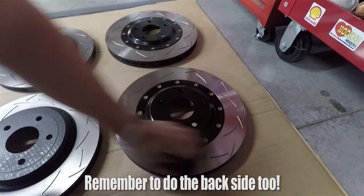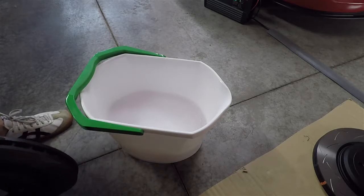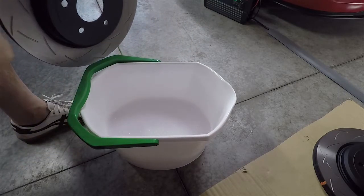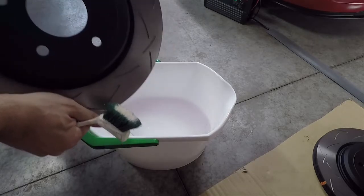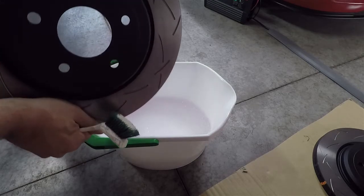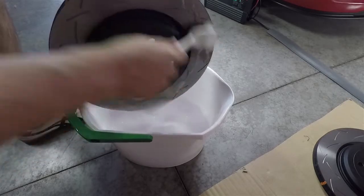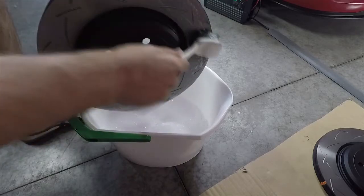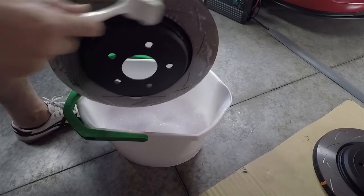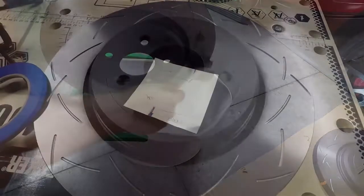We're going to finish up cleaning all four and then switch to the second phase - using some mild soap and water. Apparently this helps get the remaining contaminants off that the brake cleaner doesn't get to. It might be overkill, but I read about it. Just give it a little scrub with a mild brush around the outside, especially the face of the rotor, then wipe it off with a paper towel.